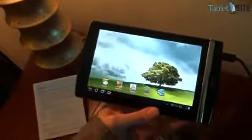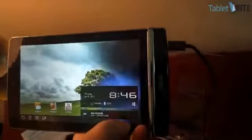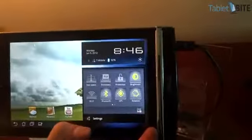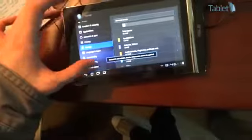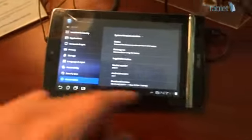It's running Honeycomb right now. You can see there are a couple of changes here — ASUS made a couple of integrations on the interface. So it is Honeycomb 3.2.1.